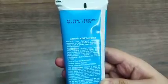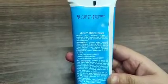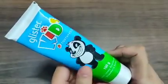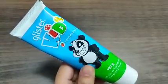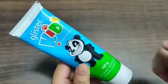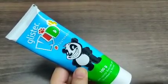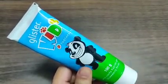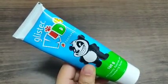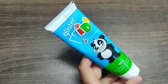Sugar is not used in it — natural strawberry flavoring and sweetness have been used. This is why it is a sweet, strawberry-flavored toothpaste. This toothpaste is designed for kids aged 2 to 10 years.